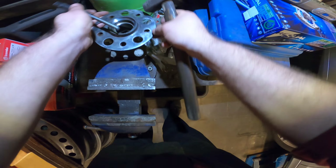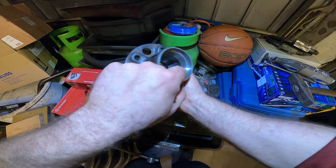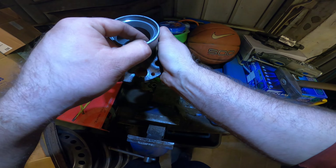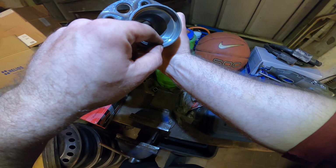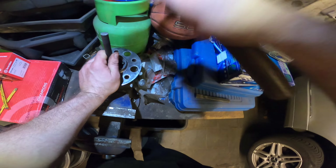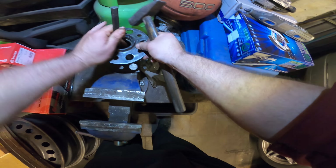Now for the other race, where the other bearing sits — I've already made a cut here as you can see. Just take a dremel tool. Be safe, wear goggles of course. Just make sure you don't touch the hub. Over here you can see I have a little bit of clearance still, so I'm gonna go over it one more time and then we'll hammer it out.